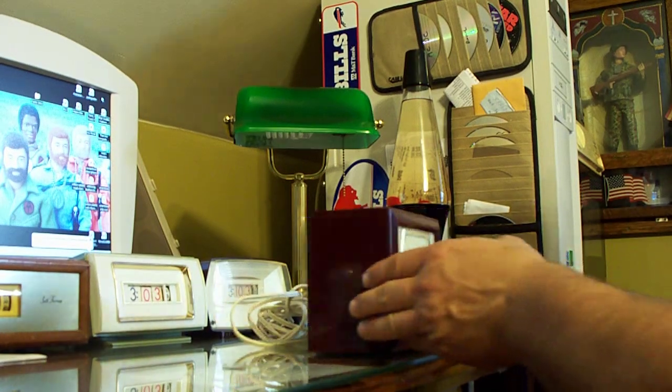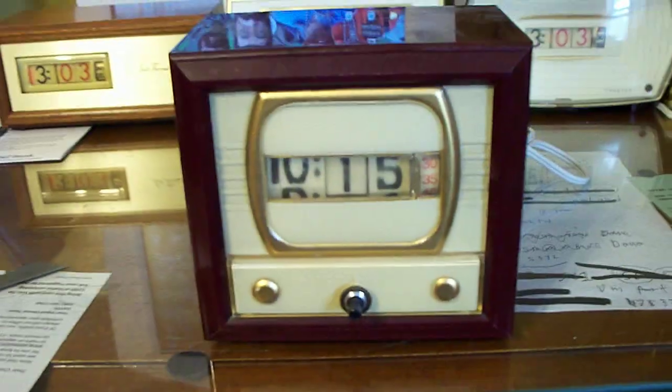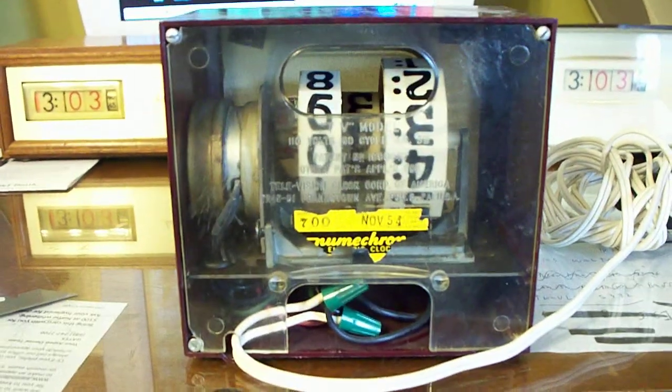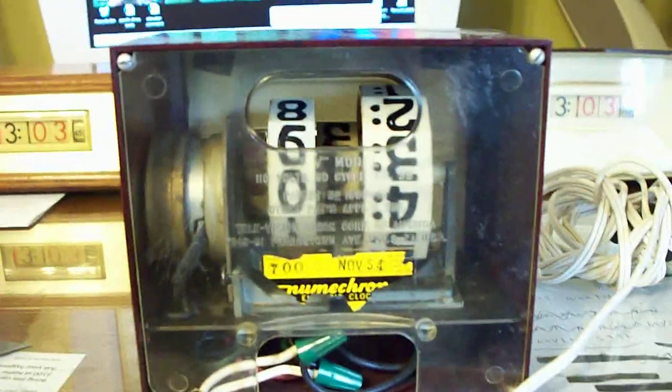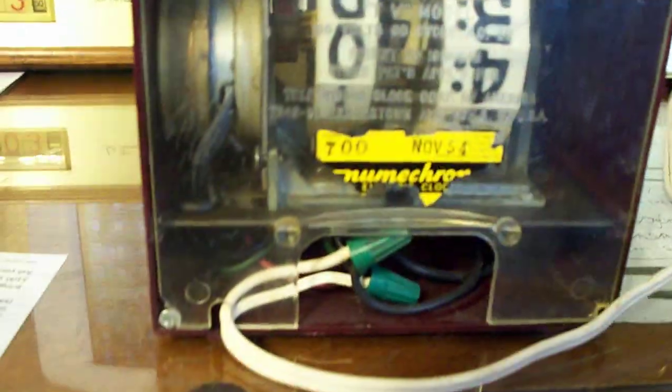Manufactured in November of 1954. This is a Model 700 - it's one of the most common clocks, manufactured from 1950, I believe. They made this one right up into the mid-60s.